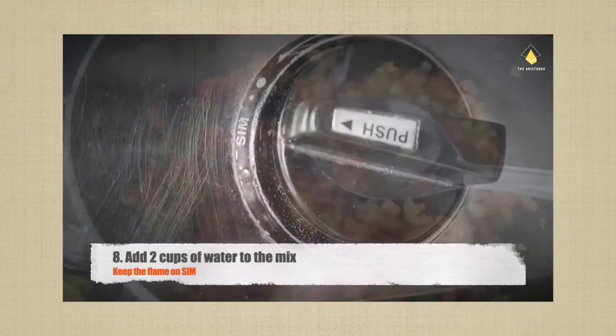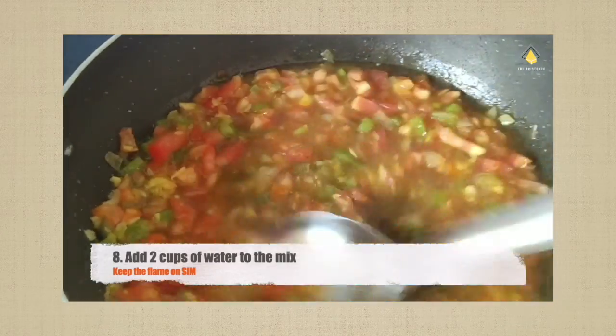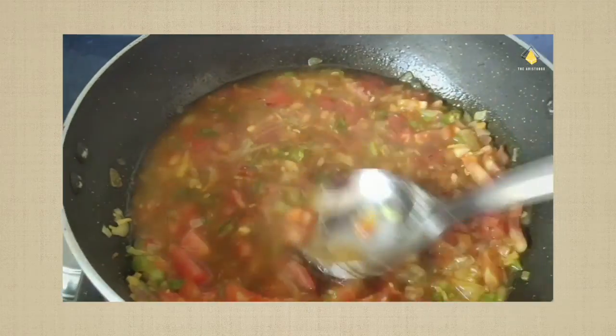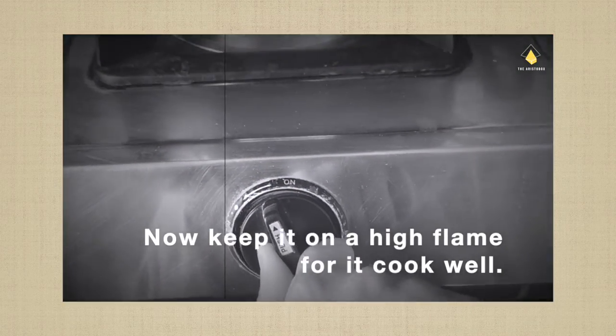Ensure to keep the flame on low because it cooks really well on a low flame. Add two cups of water to the entire mix, then stand beside it and keep it on a high flame for it to cook really well.